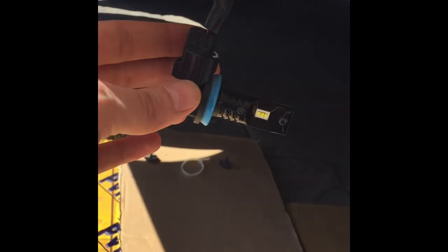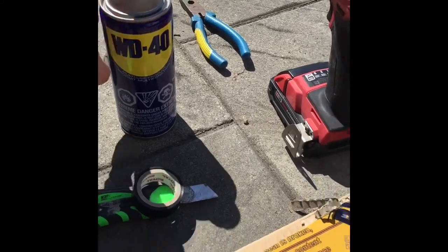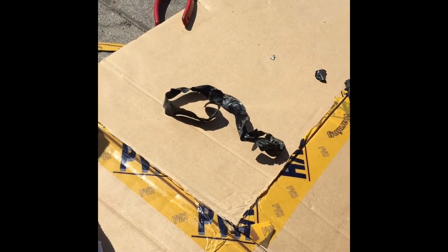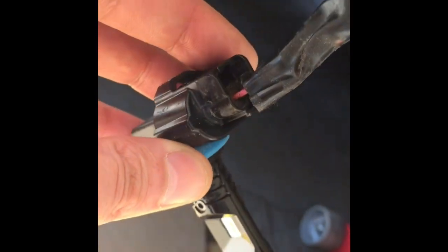Alright guys, we removed the bulb. This is the bulb and this is the connector. We used some WD-40 to clean up the contacts. We removed the old electrical tape and need to put new tape on. We re-taped the previous top connection wiring, and now we'll be re-taping the bottom connection, which is the connection between the actual bolt connector and the rest of the wiring — it's a little bit exposed.